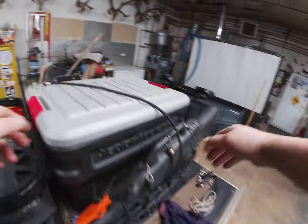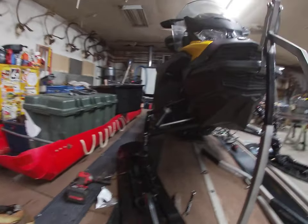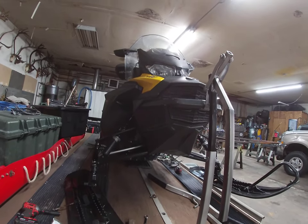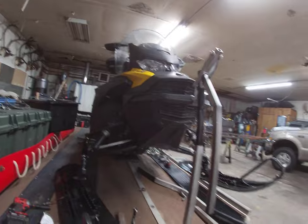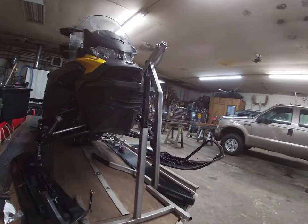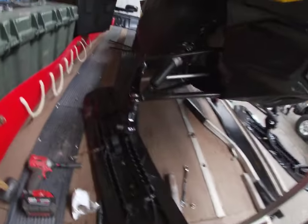I gotta get a rubber mallet — in fact, I carry one. This here is something that I make for picking up the snow machine. You guys have probably seen that on my videos. It works on the front too when you're working on your skis. It's a pretty handy little tool — you can see it's pretty simple to make, super light. I was always going to make one that you could tear down and carry with you, but I haven't done that yet.